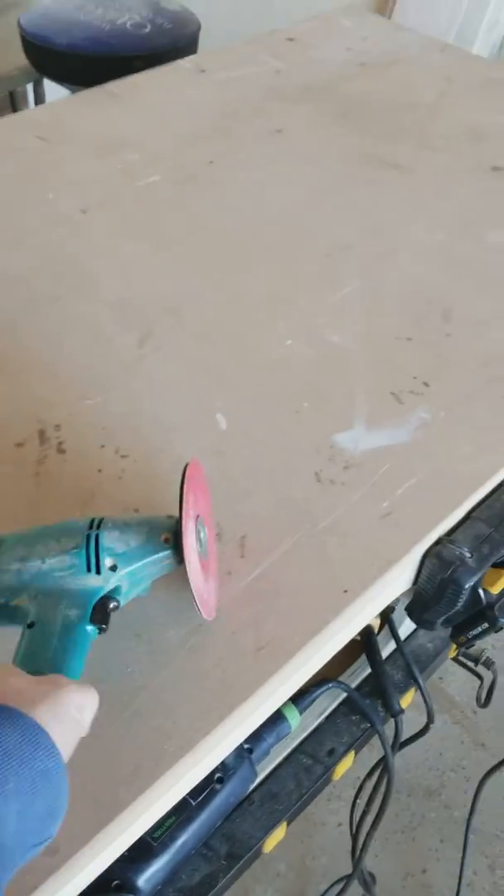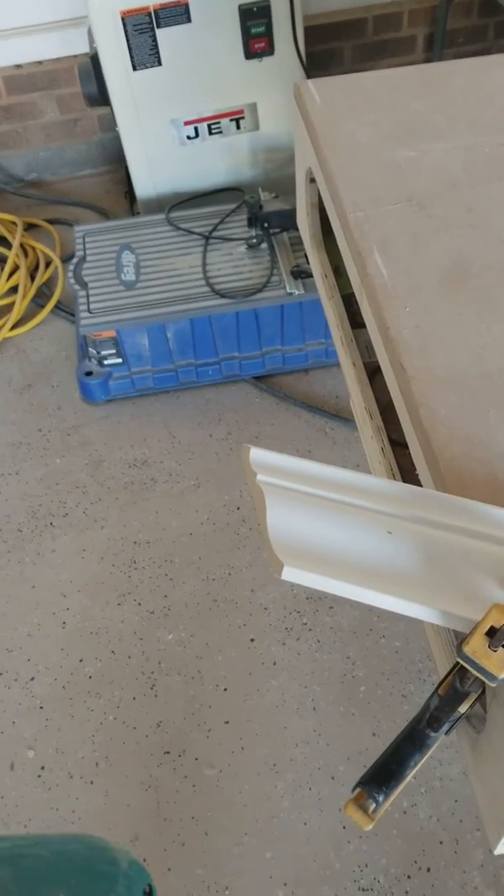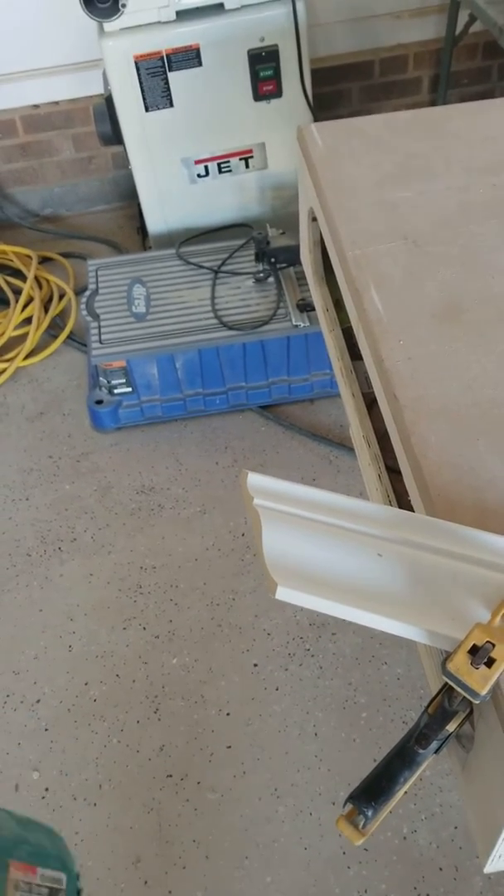Hey guys, I see a bunch of videos online about coping crown mold and the different tools they use for it — coping saw, jigsaw, I've seen an angle grinder.